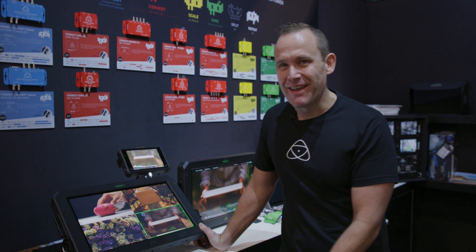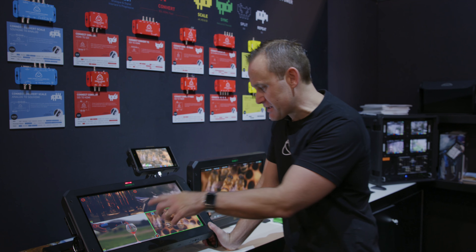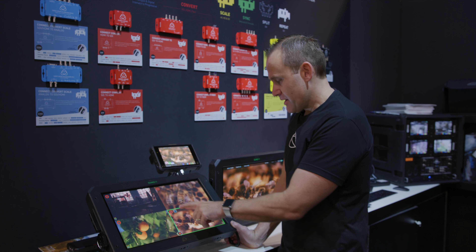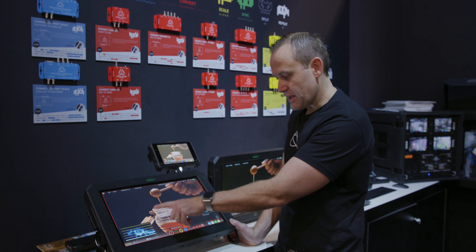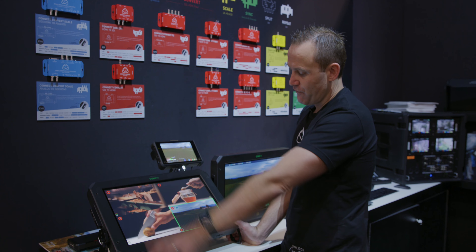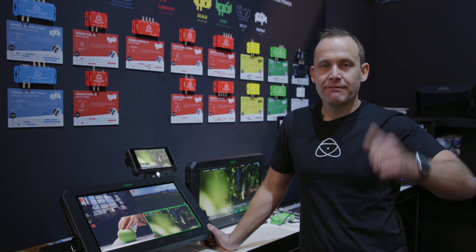Now that we've finished ProRes RAW and don't have the qualification cycle with Apple — that took quite a bit of manpower to get going — we can finish all that. You can see that I've got peaking on for all of my feeds, and if I go back in here and turn it on again, you'll see all of those same peaking functions across all four images. So that's pretty cool. NAB is almost over — I'm probably going to fall over by the end of the show.